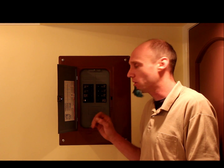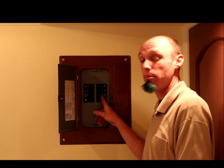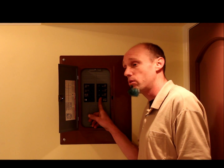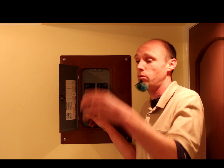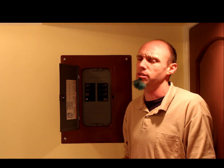So 100 amps is fine. The next question is: how many spaces do you need? How many breakers are you going to have? I've seen people go minimalist — doing all the lights on one breaker, all the plugs on a separate one, and maybe another one for the exterior plugs.